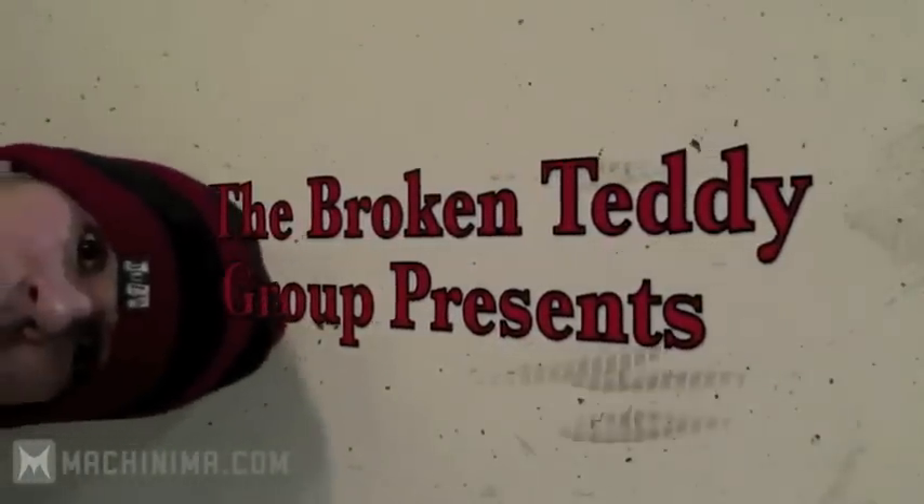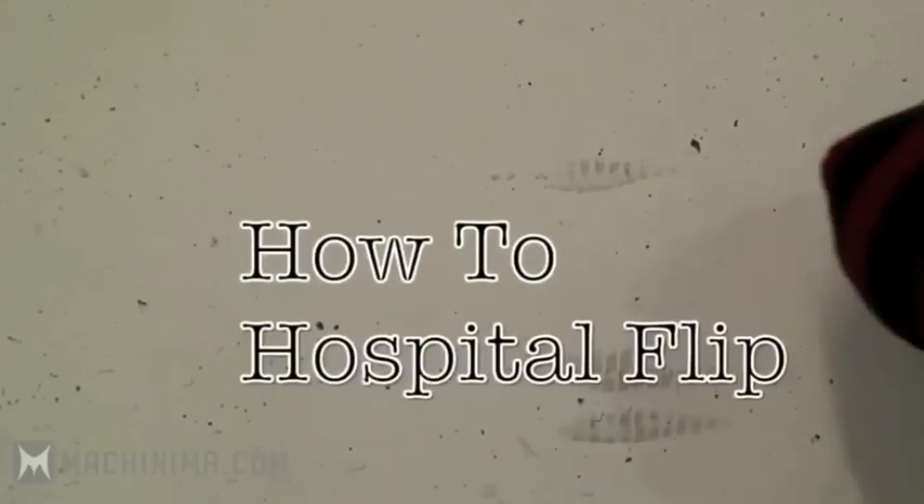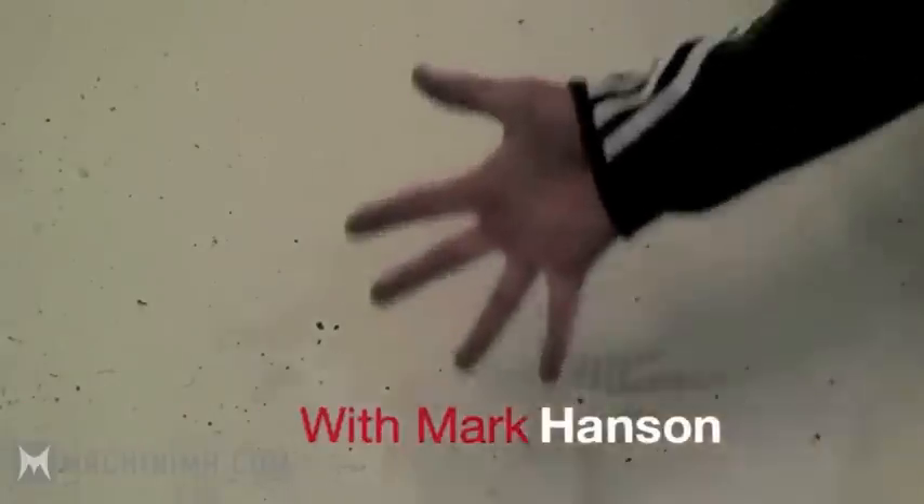The Broken Teddy Group presents: How to Hospital Flip, with Mark Hansen.